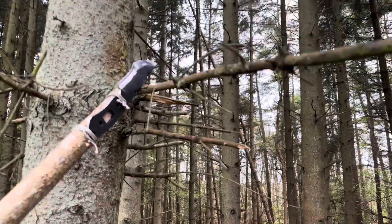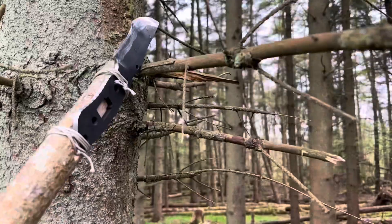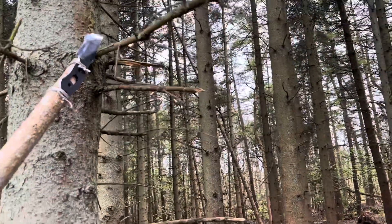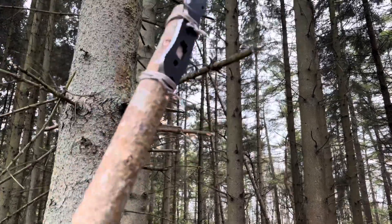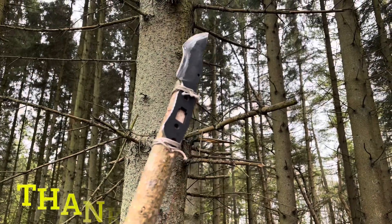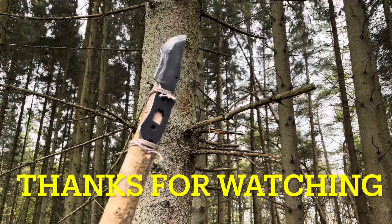This branch is probably ten feet up the tree and you can see the knife's on it. So another technique that can be utilized if your tracker has a saw is to get through branches or anything up above you — it's a good way of utilizing the spear as an extended saw. Give this one a try if your tracker has removable scales.